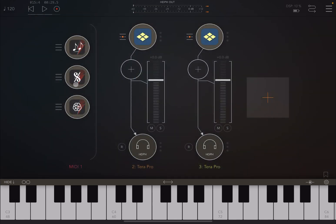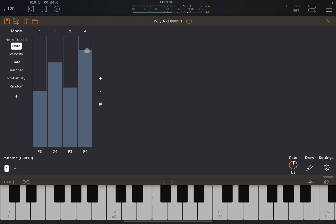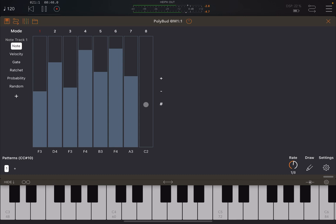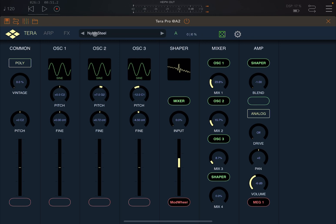Let's reinstate Poly Bud and disengage Melody Bud for now so we're only working with Poly Bud. Let's create a pattern.